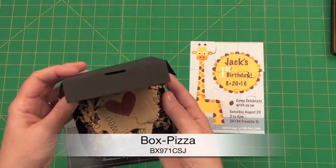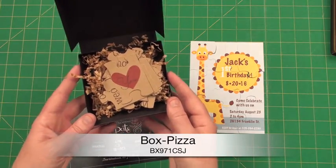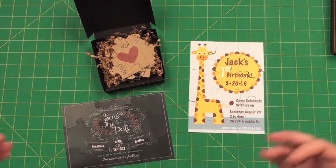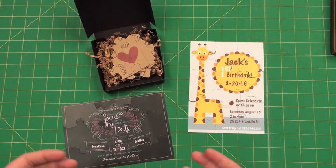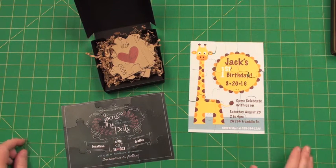This is our little pizza box die — I'll put that at the bottom of the video. It's just such a unique way to present it. You can put them in little baggies or in a small envelope and send them. People love it — it's such an interactive, neat way, kind of like: oh look, I have to put it together, and then — oh, here's the invitation!